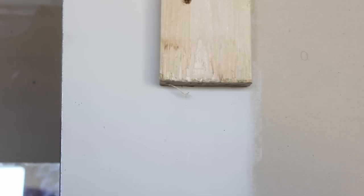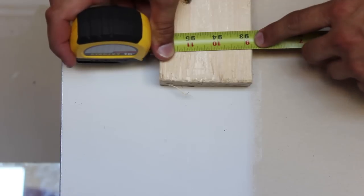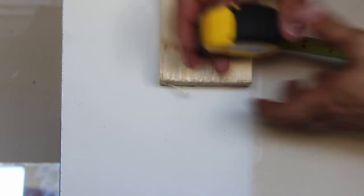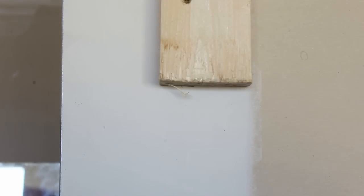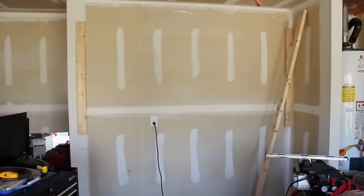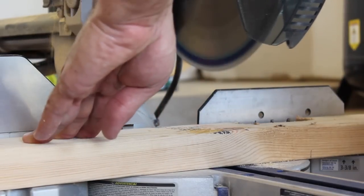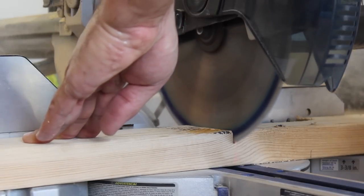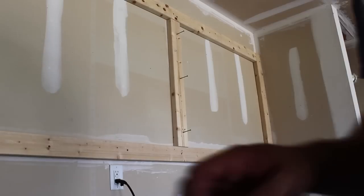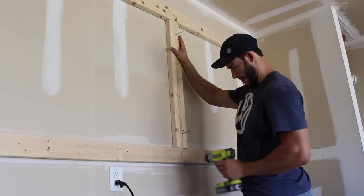The first step in the process is determining how big you want your pegboard. They do come in different size sheets — I've seen seven foot, eight foot pieces of pegboard. Mine happen to be eight feet by four feet. So I measured 96 inches across and 48 inches vertically and got my square and design of my frame. I cut my pieces to length so that the frame will sit perfectly flush towards the end of the pegboard so there's no overhang and you won't see the 2x4 frame.